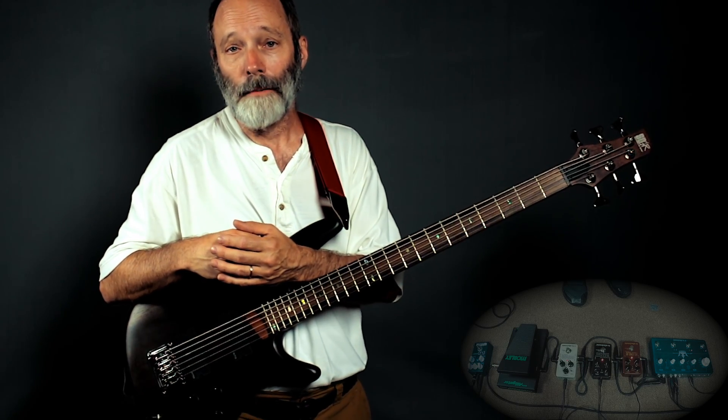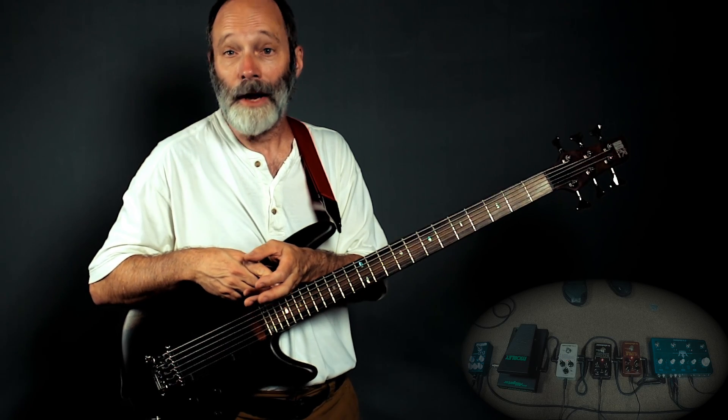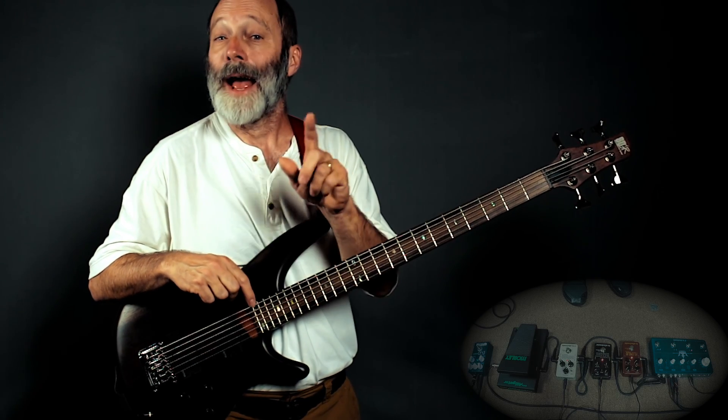I'd love to have you on board. I also have Amazon affiliate links in the video description to all the equipment in this particular effects lineup. And please check out Chords of Orion Music. As always, I will see all of you on the next video.